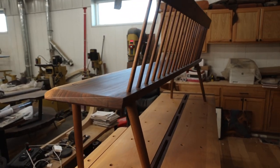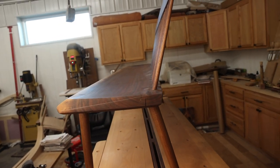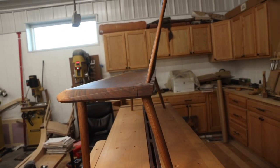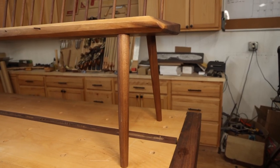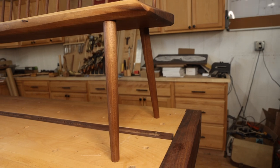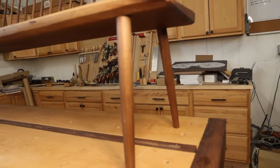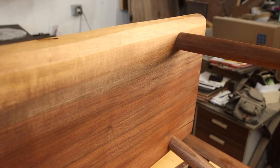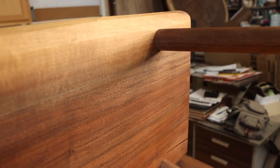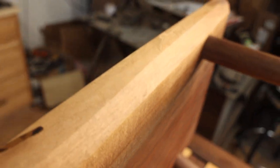The splayed legs and the back are all at an angle that supports the body's natural movement, and I love that. I turned all the spindles on the lathe and also turned all the legs to have a tapered appearance. The tenons on the tapered legs go through the entire piece, all the way to the top, and then are wedged.